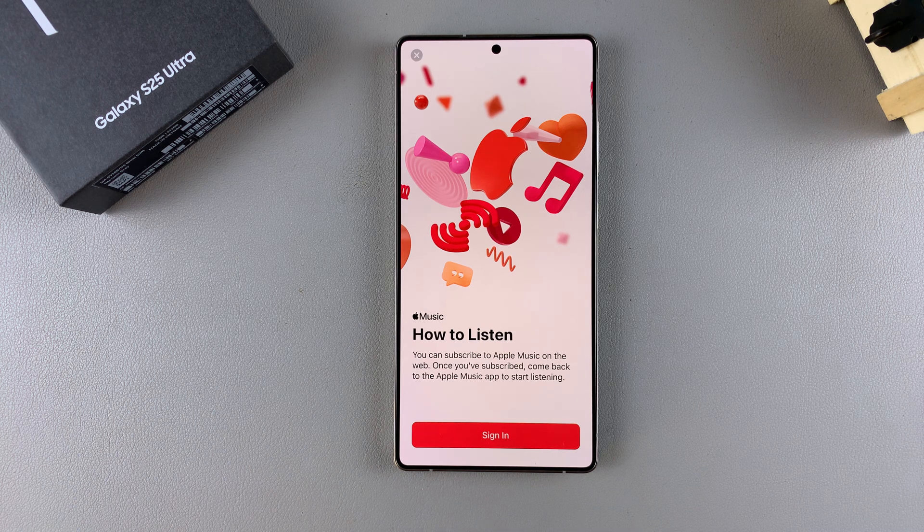Sign in so that you can start listening to music using Apple Music on your Galaxy S25. Thank you for watching — if you have any questions or comments, leave them down below and we'll get back to you.